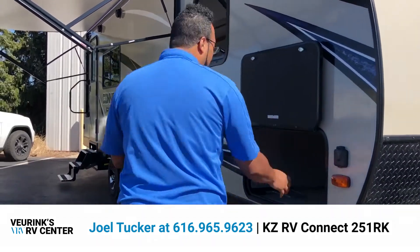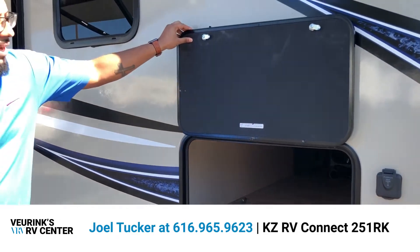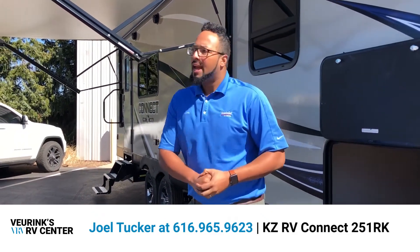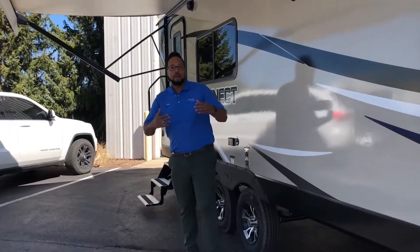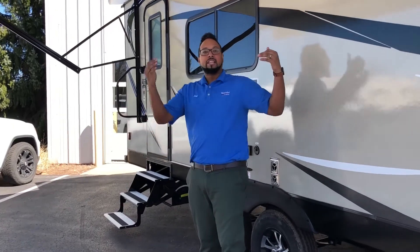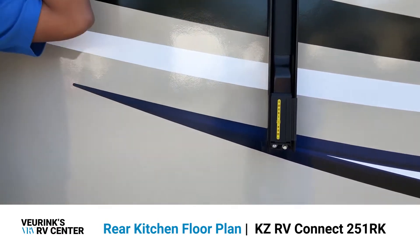A diamond rock guard provides extra coverage for your front cap. There's a really spacious pass-through storage with a nice oversized door with a magnetic catch to close it off — no more clips. Inside you also have a light and your battery disconnect switch to cut off power to your battery. We have this ginormous power awning here for your outdoor living space — plenty of room for a picnic table, a couple of camping chairs, and don't forget your outdoor mat. You can control this awning on the outside with your smart arm control, which runs it in and out and controls your lights as well.